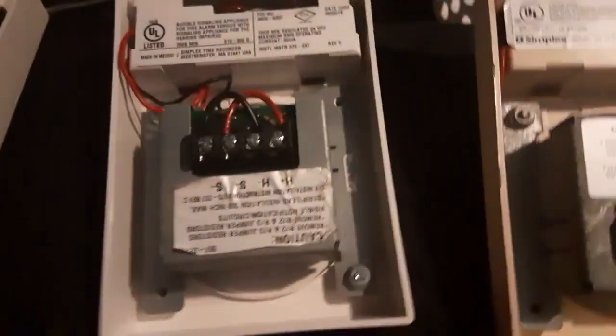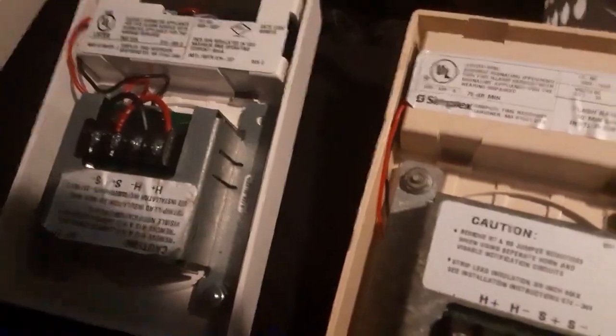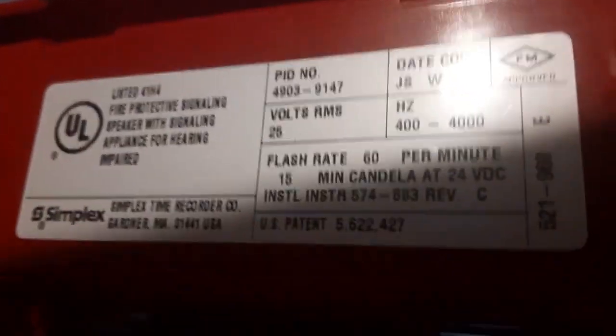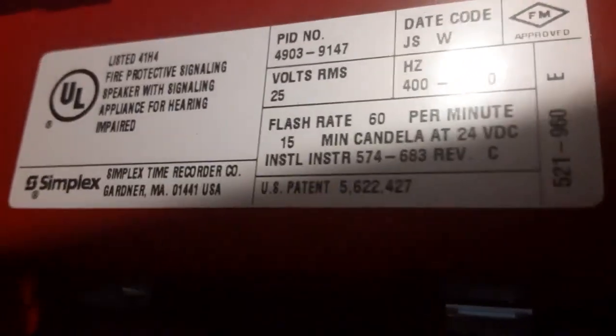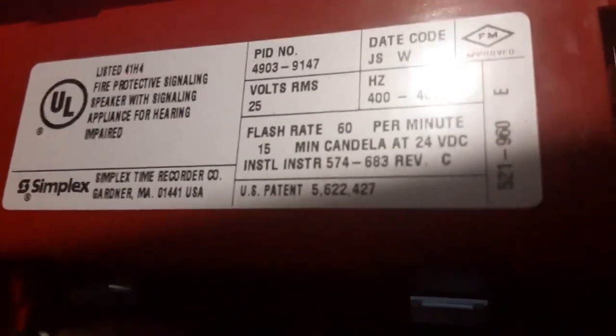Older Simplex models are less likely to have SmartSync built into them. Newer models, however, are more than likely to have it, because the fire protection association requires that fire alarms should be able to sync. Now, the speaker version is pretty much the same thing — it's basically free-run. Make sure you look around the model number in between these if you're choosing to buy an alarm close to this. That should definitely help you identify the free-run version.